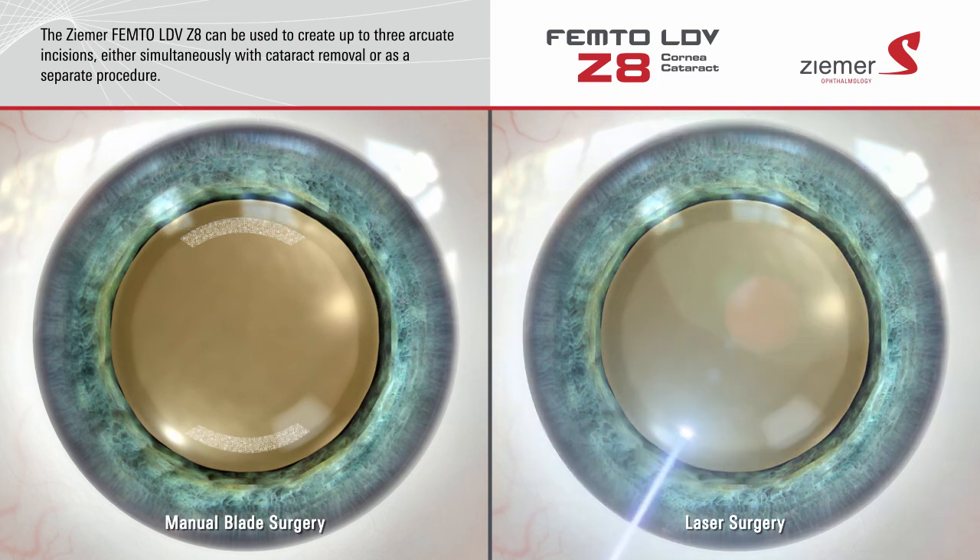the Z8 delivers an incredibly fast sequence of low-energy laser pulses, which form ultra-precise microscopic bubbles at a pre-programmed depth and length to make the incision. The results are precise to within one hundredth of a millimeter.